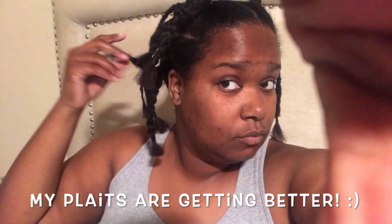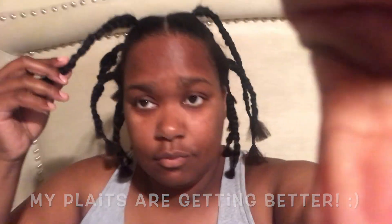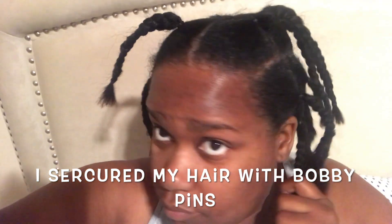I did a lot of smaller sections so I could oil my hair really well, and then I clipped my ends — that's why the ends look so straight. Also my plaits are getting better, y'all. I can't braid but I can plait now.